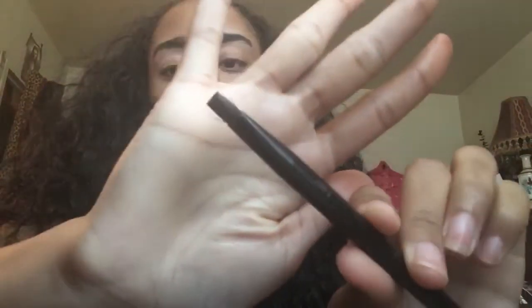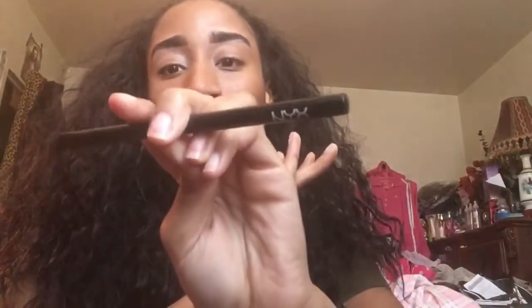It blends out so well. Next is this angle brush — I use it a lot for doing my eyebrows. That brush is also from NYX and I paid $9 for it.